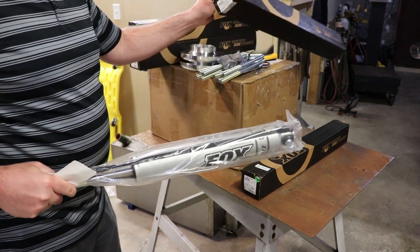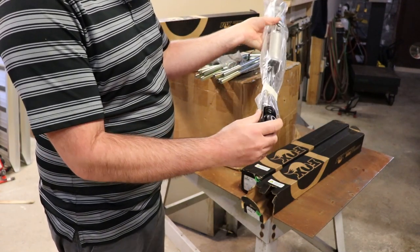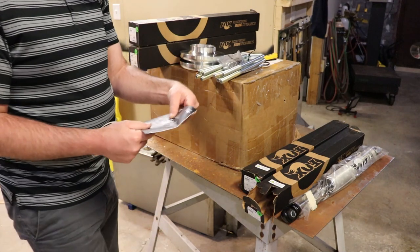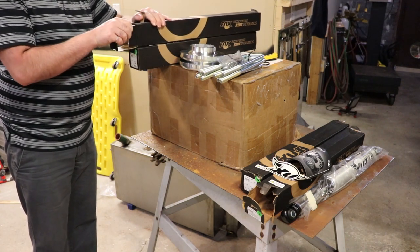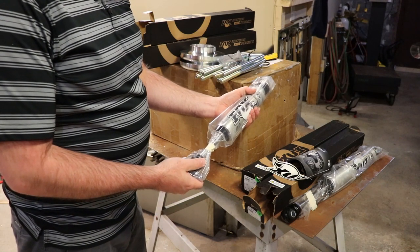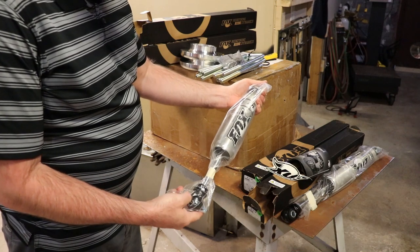One thing I wasn't too excited about with the Fox shocks is that they don't have gaiters. This end would be facing down, so I guess you wouldn't want dirt filling up in there. It's a Fox 2.0 series shock — comes with the sticker. I'll take some side-by-side measurements comparing these to what's on the van to see how much longer they are. With a spindle lift I suppose you don't need them to be longer, so it might just be regular length.